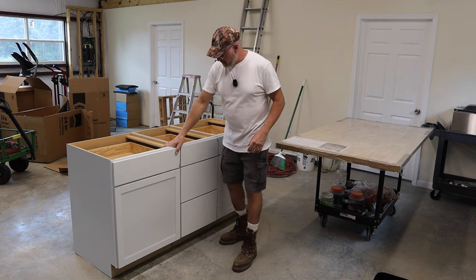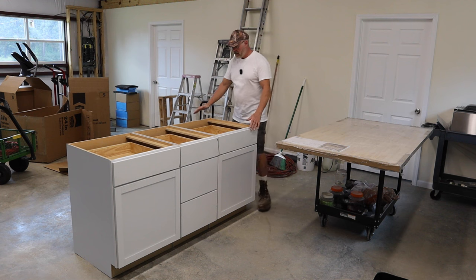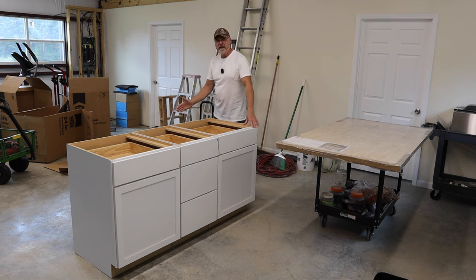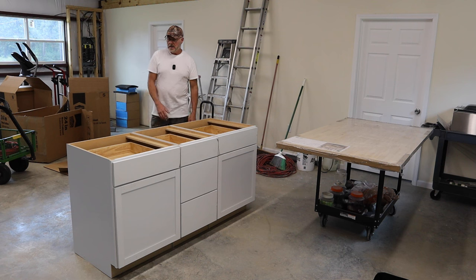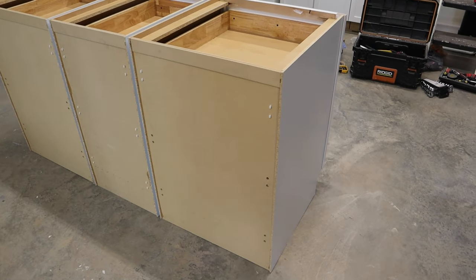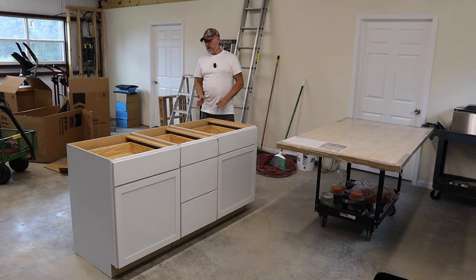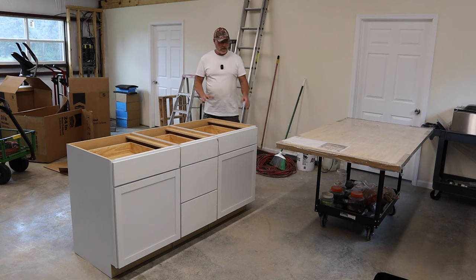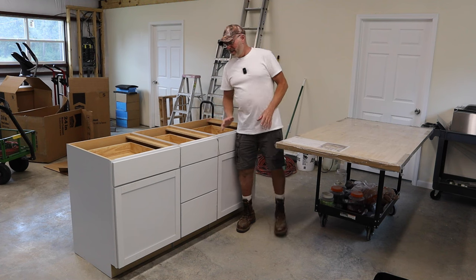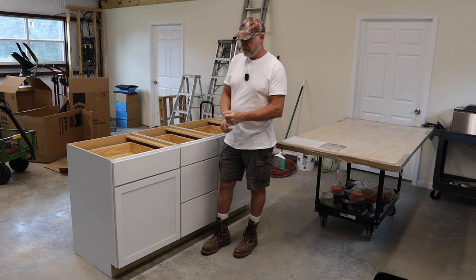My plan is to get these cabinets assembled, put the top on, and have roughly a 15-inch overhang on one side where we can put chairs. On the back side I'll need to cover it, so I have to buy a sheet of finished plywood — maybe half-inch or three-eighths — to make it look nice.